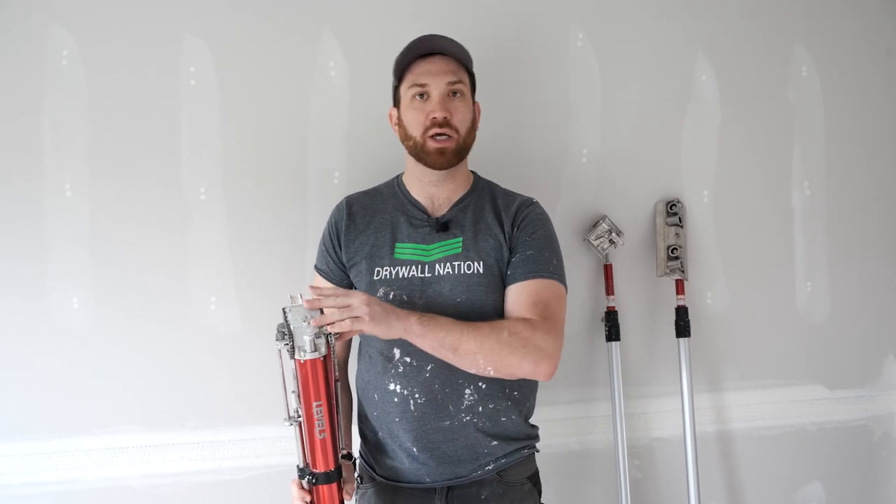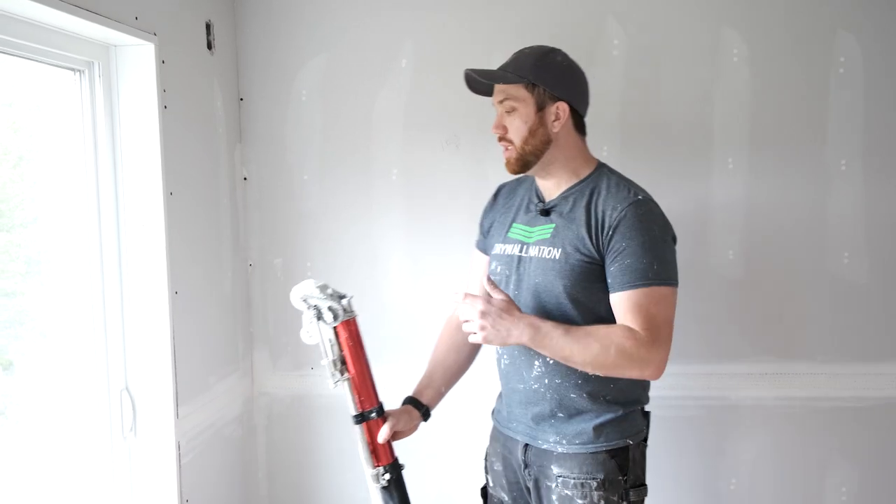What's going on everyone. In this video we're going to show you how to tape your inside corners using an automatic taper. If you're not already familiar with the basic parts and functions, make sure to check out our video entitled 'Beginner's Guide to Using an Automatic Taper.' All right, so we're going to go ahead and get started.